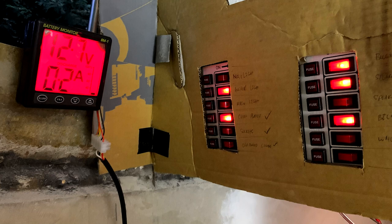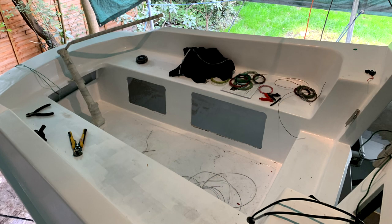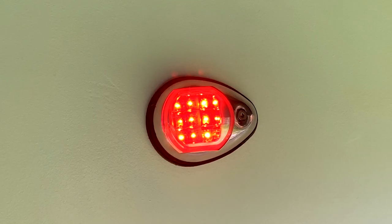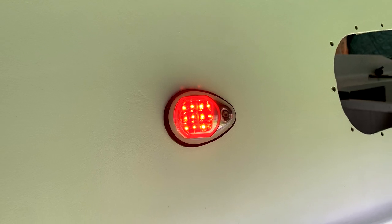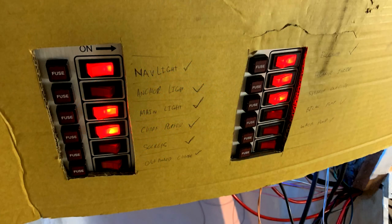We started fitting the electrics to Merakai and Sam came round. If you don't know who Sam is, he helped me rebuild Misumi, my first boat. We made a cardboard template and fitted the switch panels to it where we'd roughly want them, and we also hooked up our battery monitor. The plan was to keep it very simple and make a loom — I would run all of the components and get them hooked up for testing, and then Sam would wire it all into the switches and get it all fused up. Doing this cardboard template was a really good idea because we could list out where we wanted all our switches to be and what we were running.